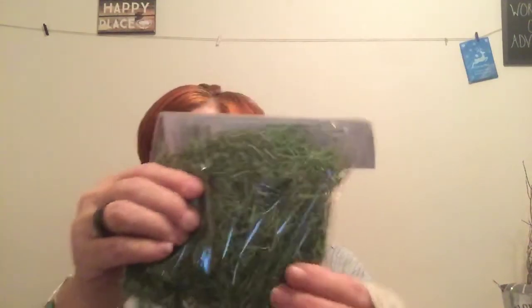I picked up reindeer moss, 24 cubic inches — picked that up for crafts. I also picked up the Craft Artisan 24-inch three-piece styrofoam balls. That's for another DIY. I hope to get that video out for y'all.